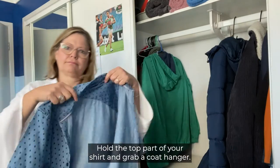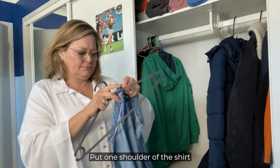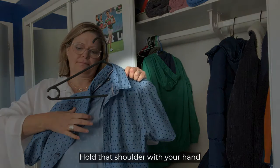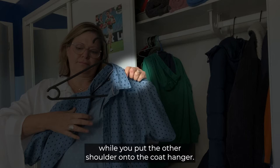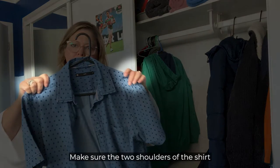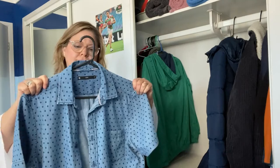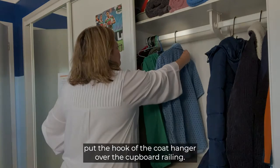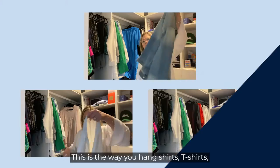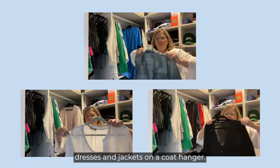Hold the top part of your shirt and grab a coat hanger. Put one shoulder of the shirt onto one shoulder of the coat hanger. Hold that shoulder with your hand while you put the other shoulder onto the coat hanger. Make sure the two shoulders of the shirt are on the two shoulders of the coat hanger. This is the way you hang shirts, t-shirts, dresses, and jackets on a coat hanger.